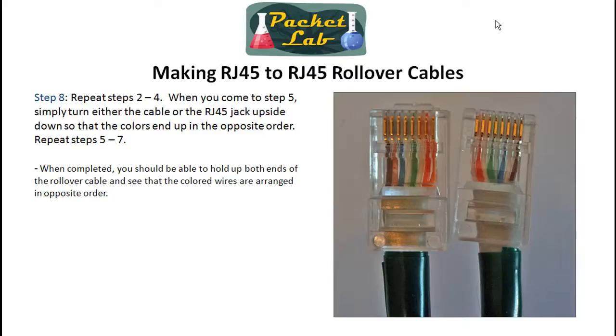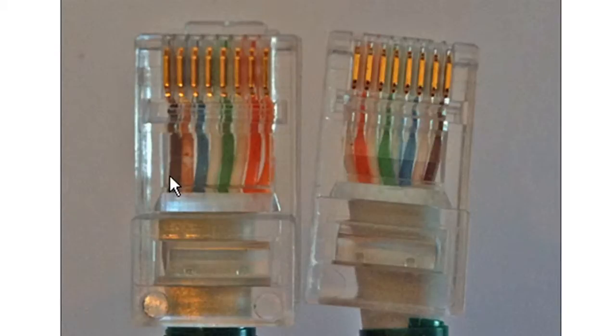Now you've got one end done, you're going to go back and do the other end. You do everything exactly the same except when you get to step five — you can have these splayed out in the exact same order. At that point you can either put the RJ45 jack on upside down where the little fastener clicky thing is facing up, or what's generally easier is you just flip the wiring over. Either way, you want to end up with whatever's in pin one on one end and pin eight on the other. You can see here that brown is on pin one on this end.